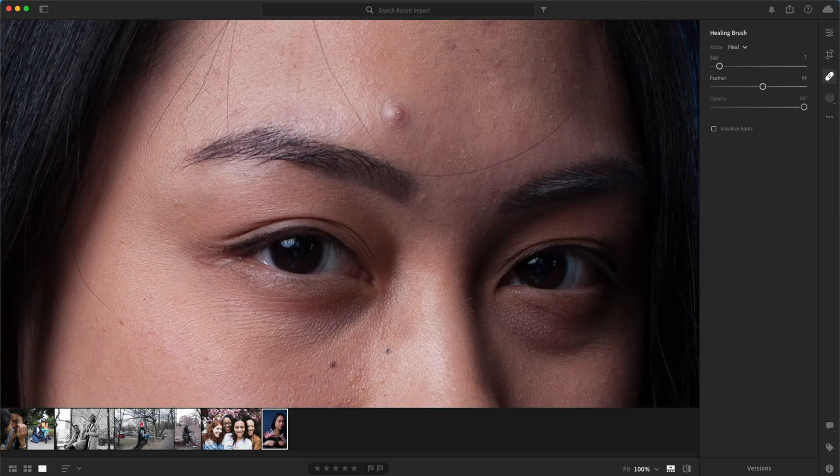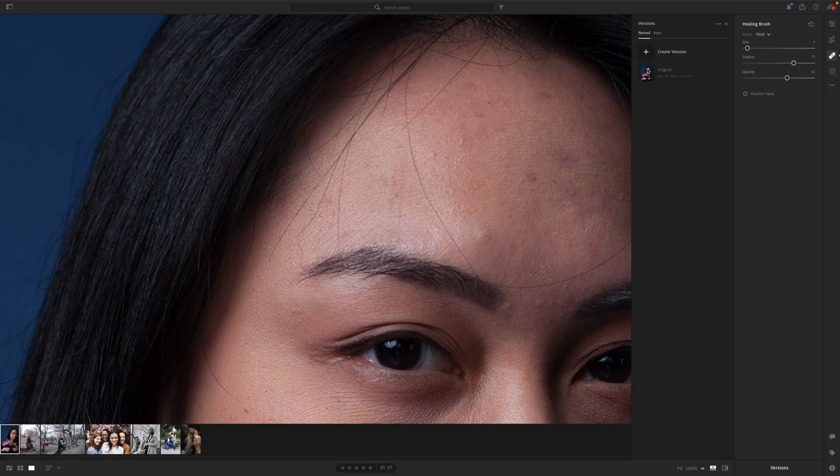For this image, we want the interior circle to sit directly over the blemish. That outer circle will extend just past the blemish, and because it has a softer edge, it'll blend nicely with her skin.